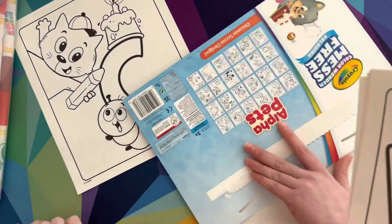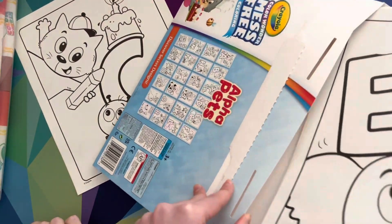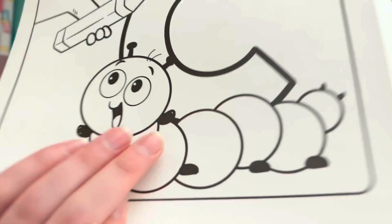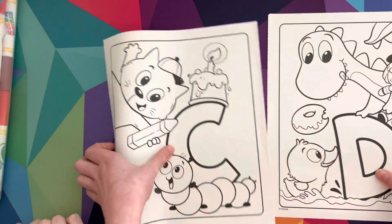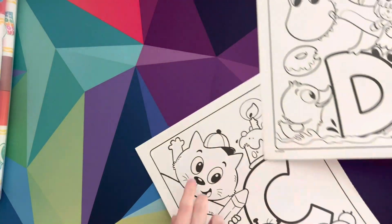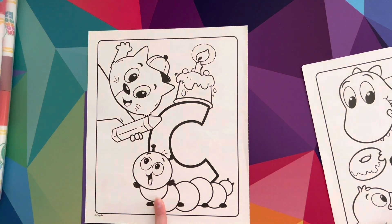If you hear background noise, that's just our bird cooing. All right, we're gonna separate these pages — I'm gonna do a page and Sydney's going to do a page. Which one do you want to do, Sydney? C! C is for cat and caterpillar.